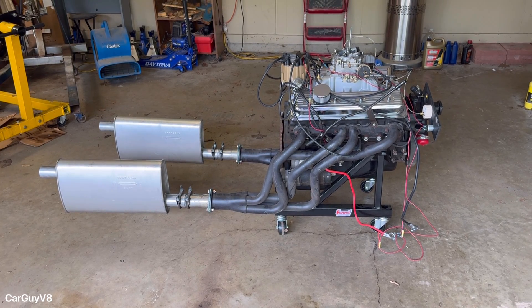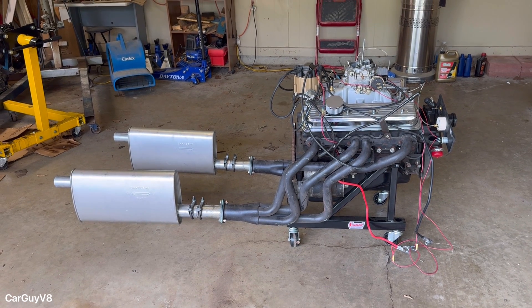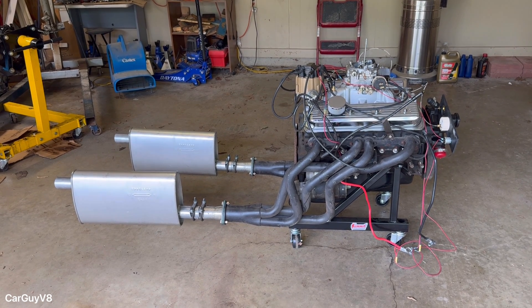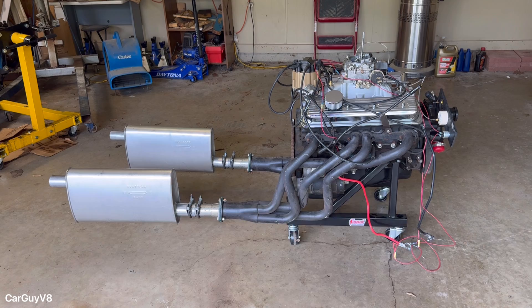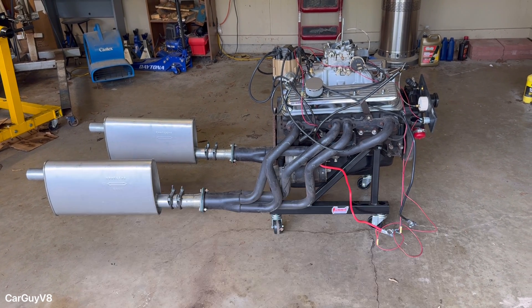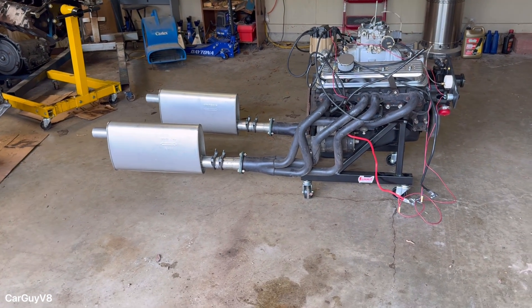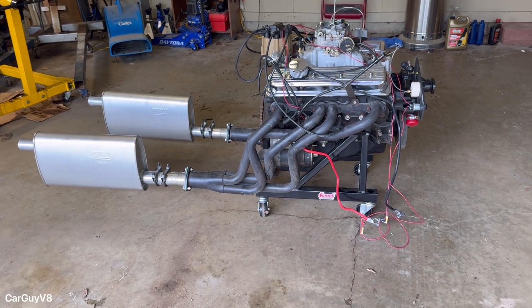What is going on everybody? Cargiv8 here, and in this video I'm going to show you how you can set up a very simple engine run stand. I'm also going to answer a question that a viewer asked several months ago: how many wires does it take to run a small block Chevy. If you have any questions you want answered, ask them below — I might make a video about it at some point.